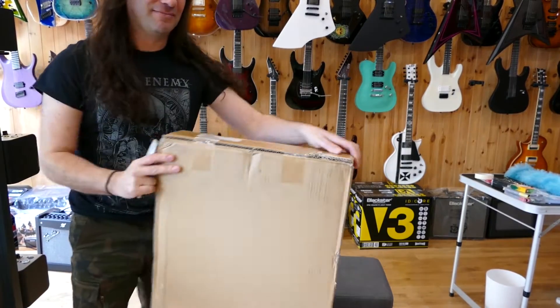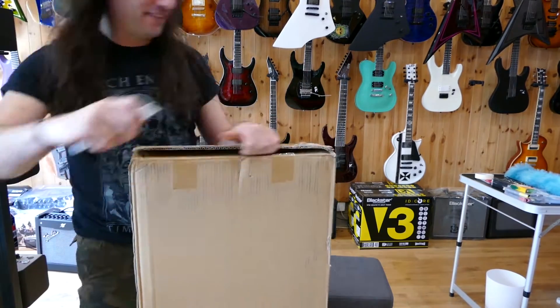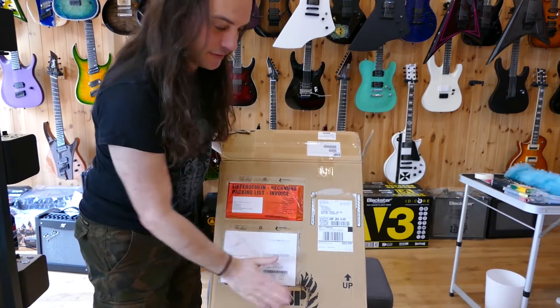Okay, parcel. Guitar shaped, I would say. And it's from... ESP.